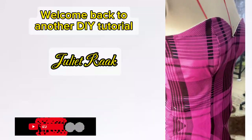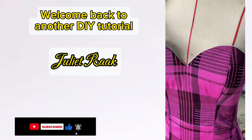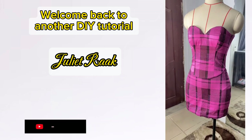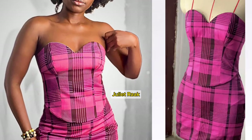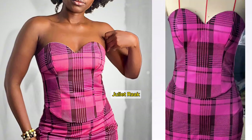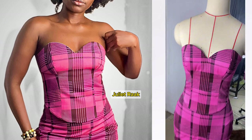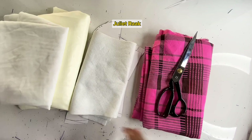Hi everyone, welcome back to another DIY tutorial. My name is Jillera, in case you are coming across my channel for the first time. If you're a returning subscriber, welcome back. In today's video we are going to be cutting and sewing this sweetheart neckline blouse. I have made a pattern drafting tutorial — the link is in the description box — so if you've already seen it, get your fabric of your choice and let's get into the tutorial.